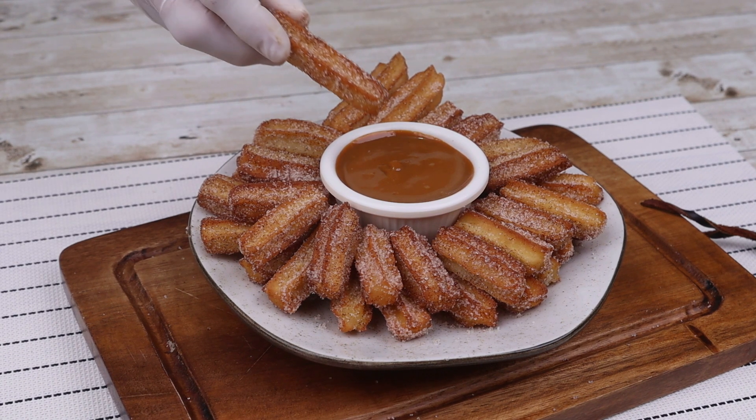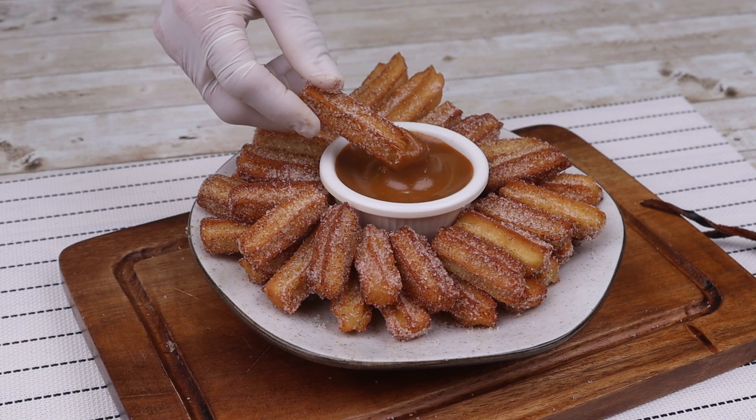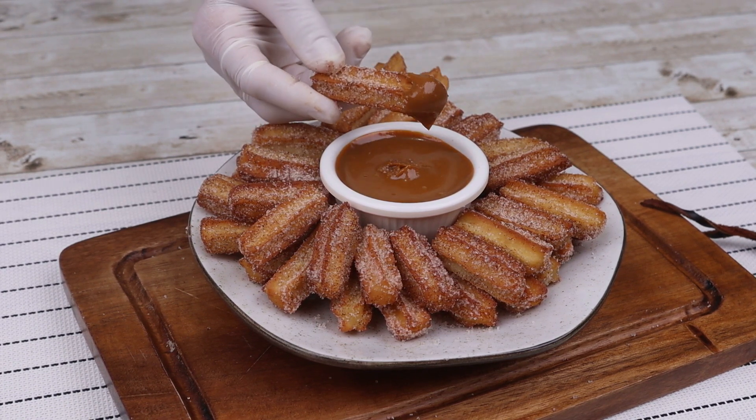Finish with dulce de leche or chocolate. If you also like churros, let me know in the comments — I love churros. See how tasty it is!